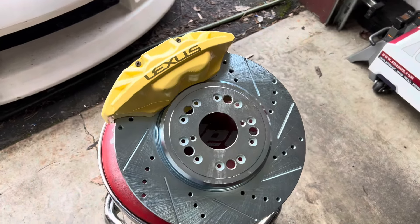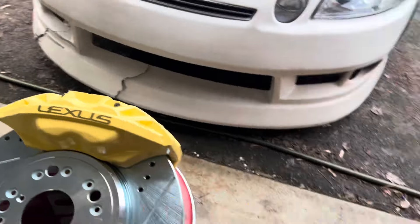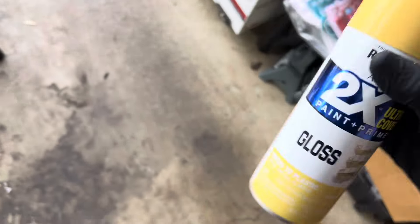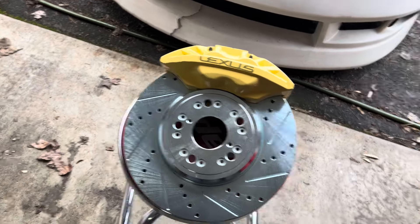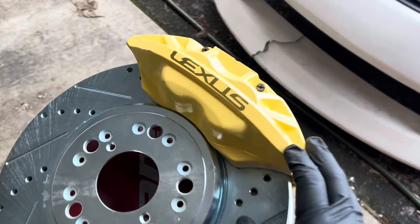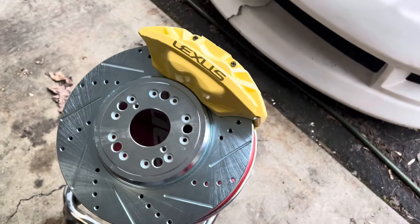I just wanted to show you guys up close how the caliper turned out. We used this warm yellow color from Rust-Oleum — sanded them a little bit, primered, painted, cleared, and that was it. Then I put a sticker on it and put more clear over that. So I went with the warm yellow with the gold Lexus emblem, and drilled slotted brake rotors.